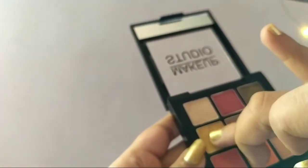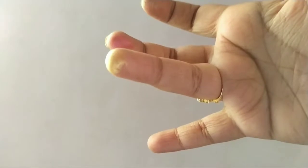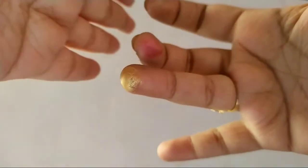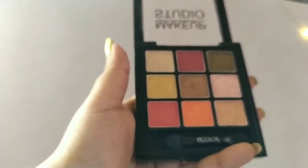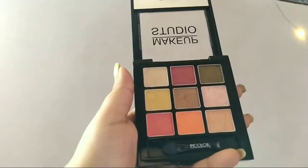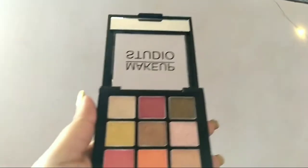The fourth shade is golden. It's also very well pigmented. The first shade of the palette was not that pigmented — it is a bit of a light color.